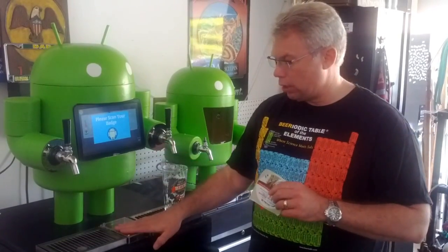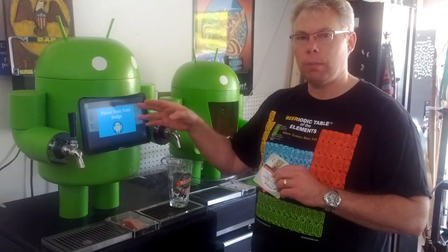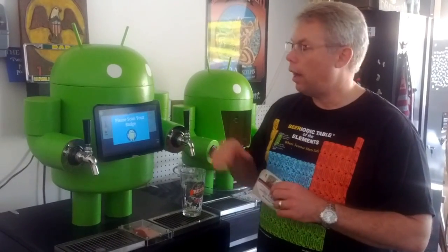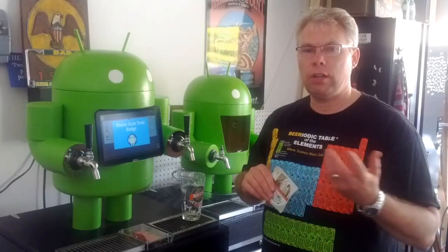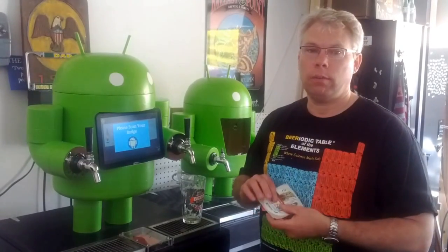So you'll badge in through the NFC reader and the application will read your badge ID. It'll do a lookup in the back end — we're using App Engine, so we're using Google technologies for this system. Once we authenticate you, we come back with your picture and your name from your Google Plus ID that we have access to.